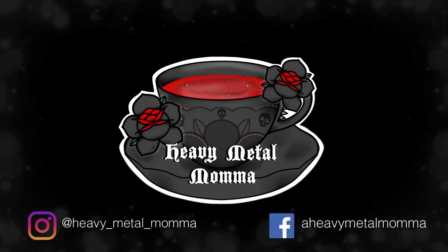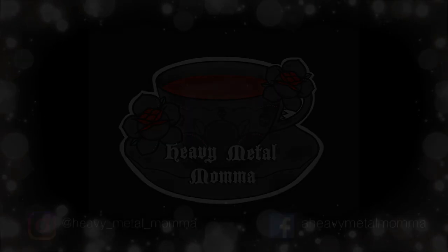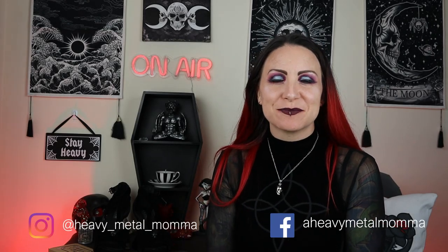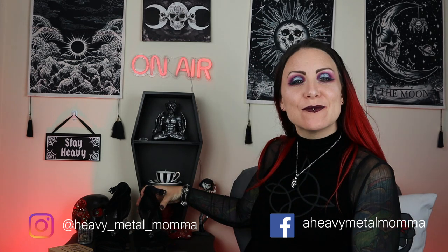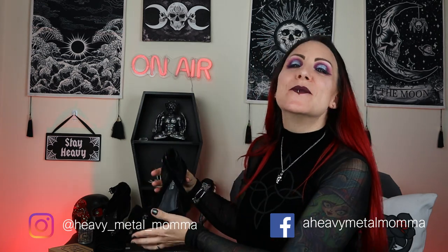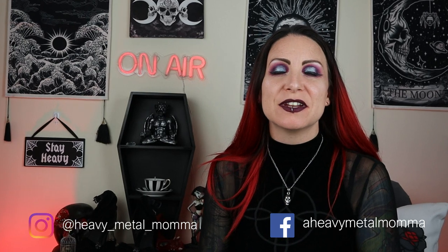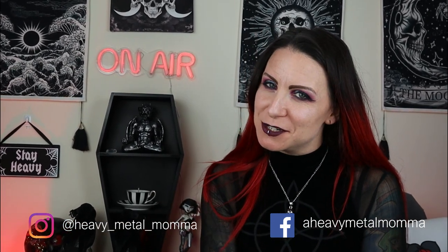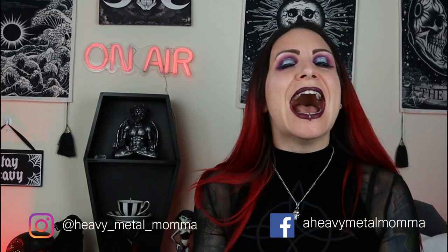Hello Heavy Metal Maners and Masters, I'm Heavy Metal Mama and welcome back to my YouTube channel. Today I am reviewing the Killstar Ravenet pumps, but before we get to that remember to like this video, comment down below to discuss any of the things that come up in the video, subscribe to this channel if you haven't already, and thank you to all of you that already do. Hit that notification bell so you can find out whenever I upload.